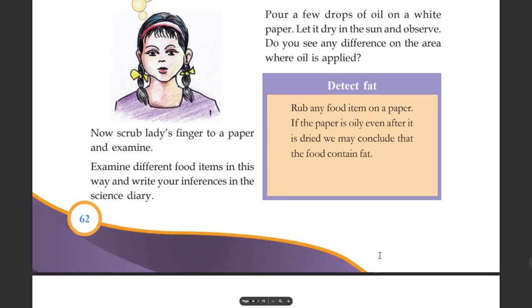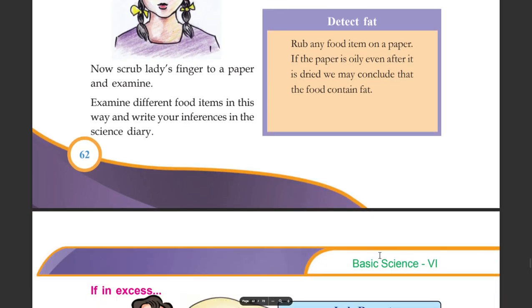Examine different food items in this way and write your inference in the science diary.